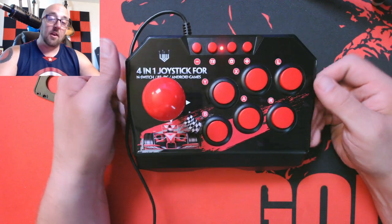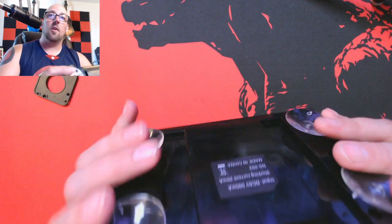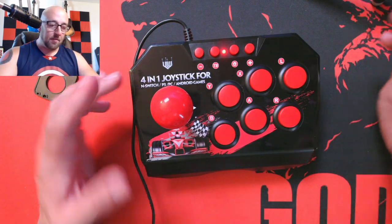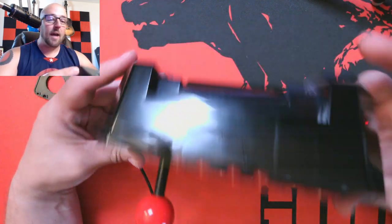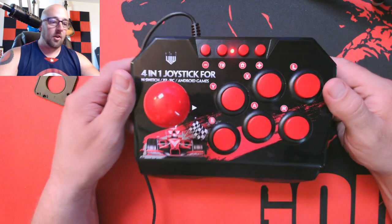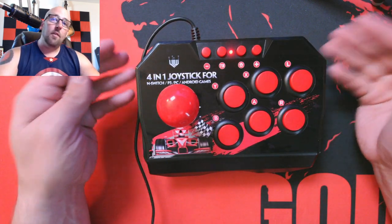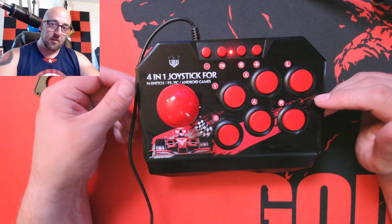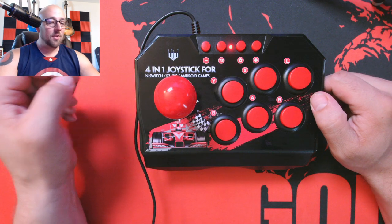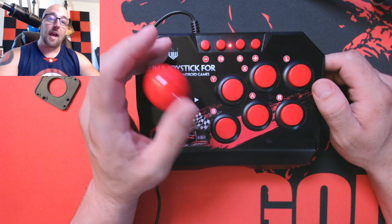The whole thing is very light and does feel cheap, but it doesn't move around — they give you these sticky pads. You can take the panel off and mount it on something. The whole back piece is just hollow, so you could mount this to something if you really wanted to. If you want a project, this is perfect. If you just want something that works right out of the box, it's probably not going to be for you.